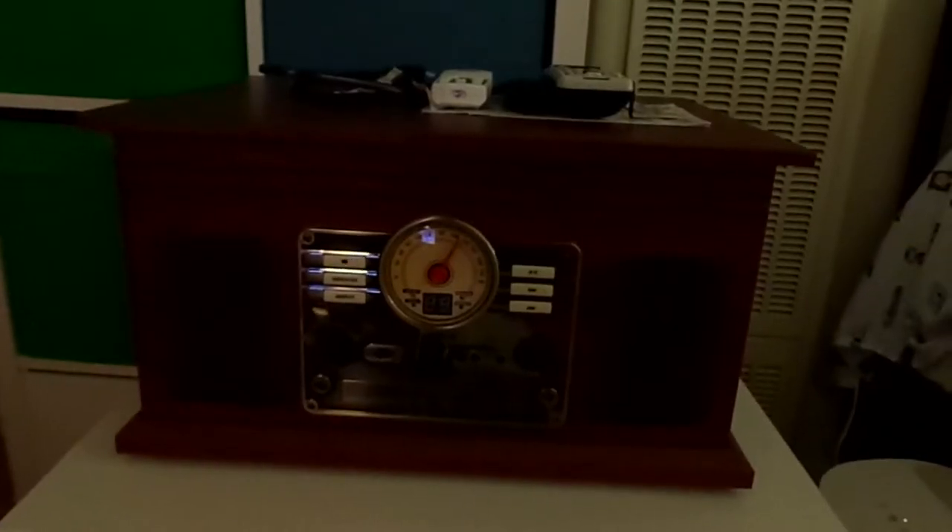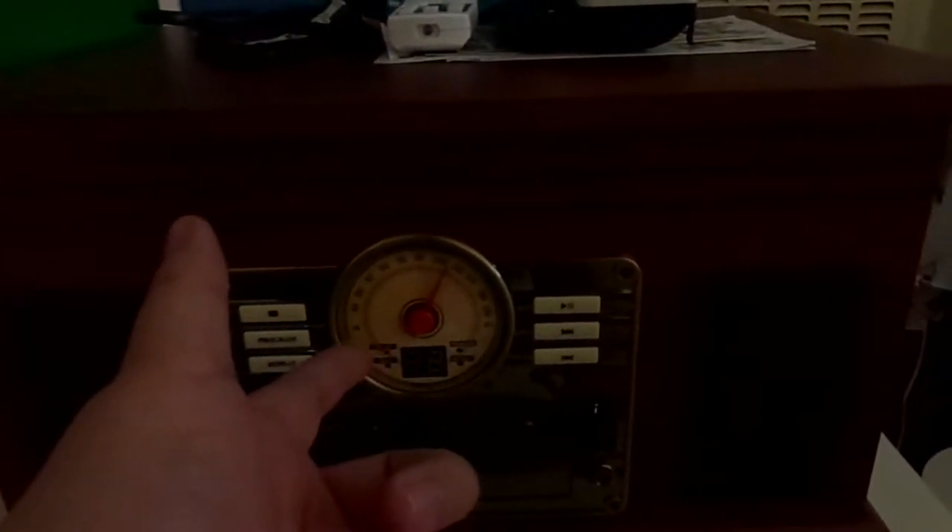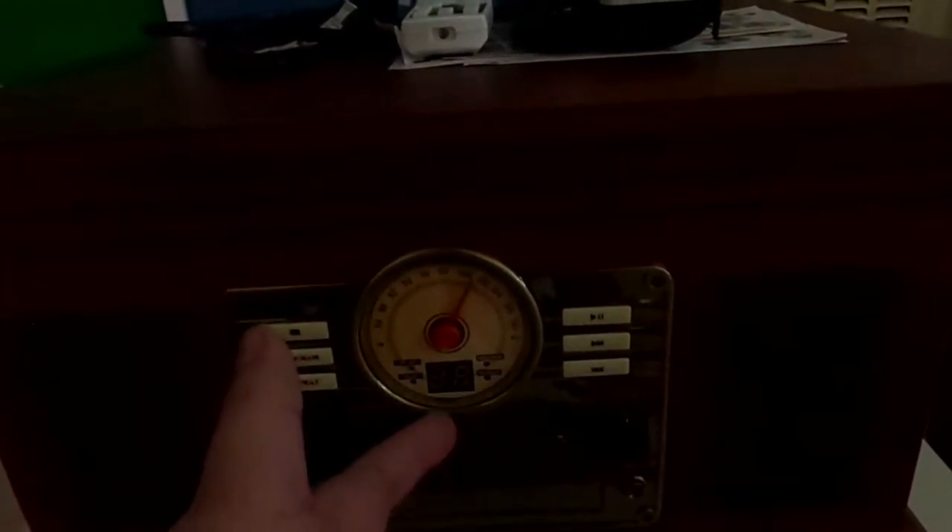I only have two vinyls though — I couldn't believe it, because I never thought I would find some. Now, here you can see it has that dial for the radio — AM and FM. These are the buttons used for the CDs. You can even use it to program, so you can convert them to MP3s. You can even connect it directly to your computer.